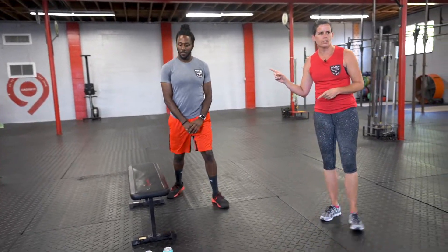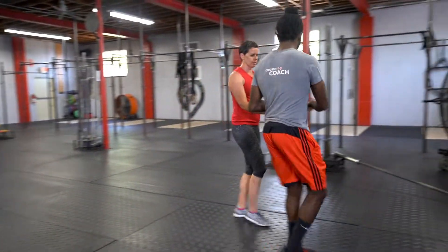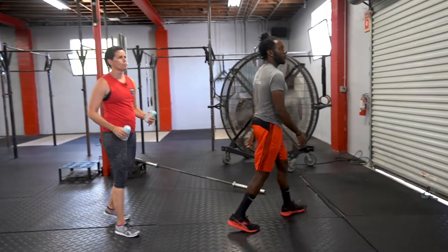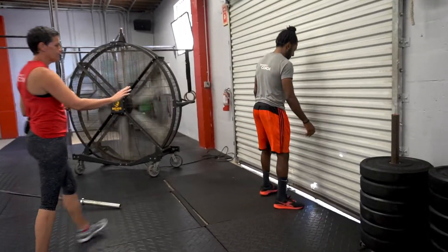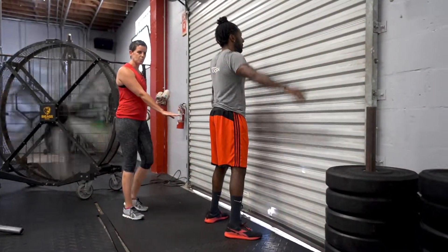Byron's going to give me a hand and we're going to start. We are going to start with those wall-facing overhead squats. He's going to get as close to the wall as he can and still get down to approximately parallel depth.